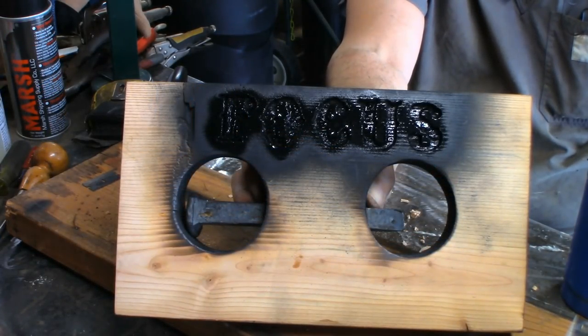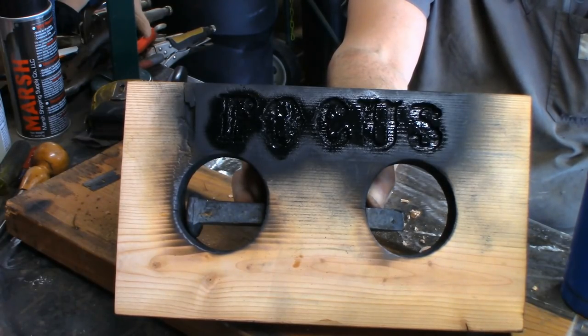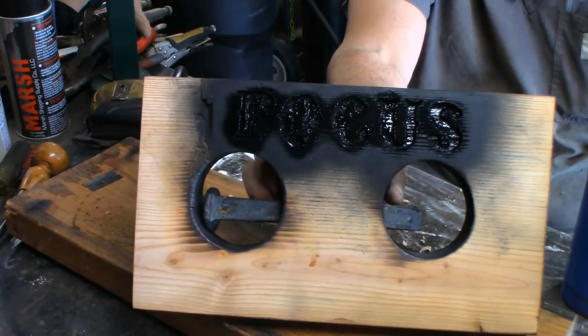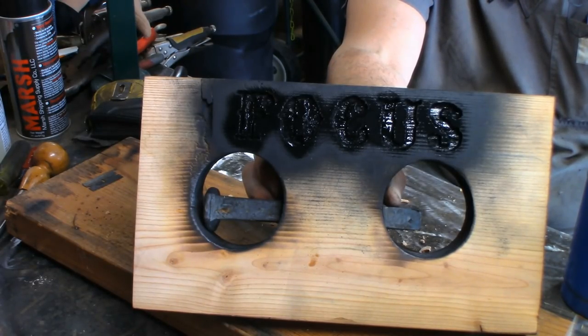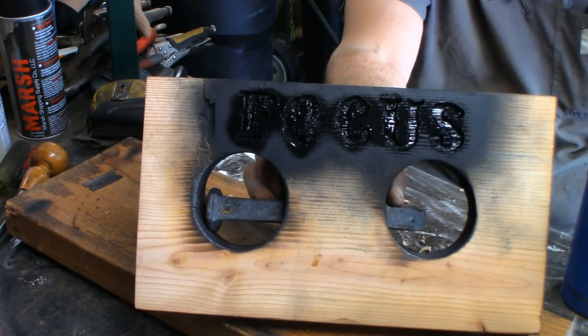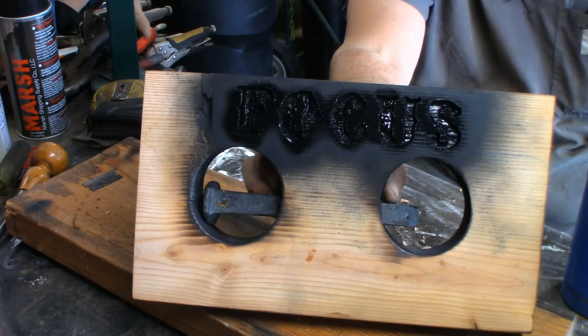I didn't worry too much about getting a little too much ink on there because we're going to sand off this ink — what's nice about using it is it doesn't penetrate very deeply, it just sits on the surface. We're going to burn it anyway and add a little design to it. I'm going to let this dry, then use my random orbital with 80 grit to sand all this off and just have the black lettering showing. I'll skip showing the sanding since it keeps getting dust on my camera.